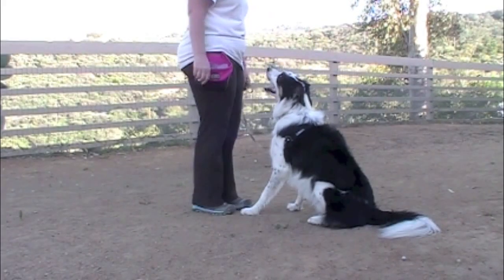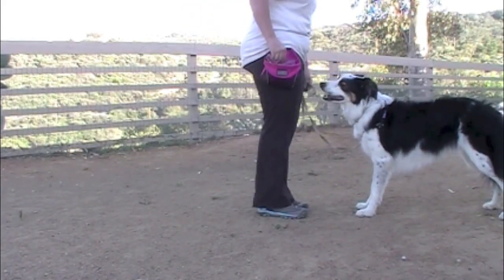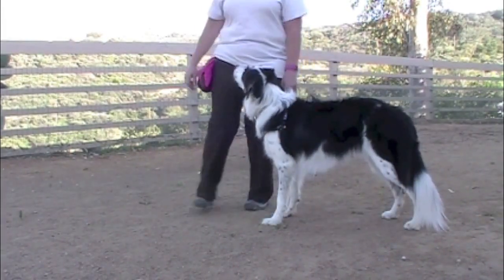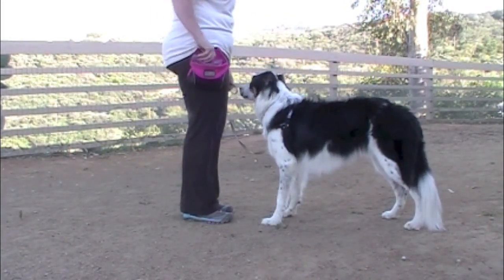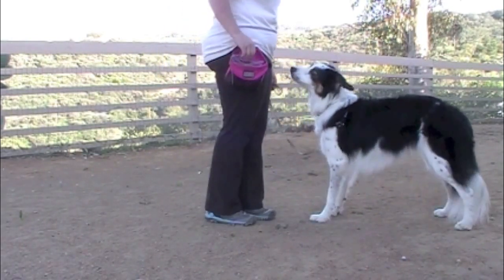In step two, you're going to step in front of the dog and then step towards the dog, click and treat. This method will help your dog build a positive association with you stepping towards him instead of feeling punished or intimidated.